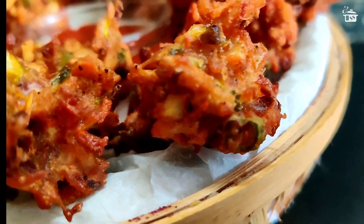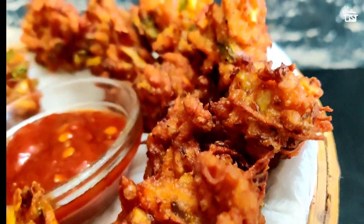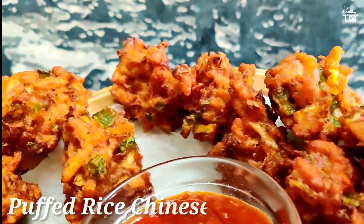Hi guys, welcome back to my channel. In today's video we learn how to make puffed rice Chinese fritters.